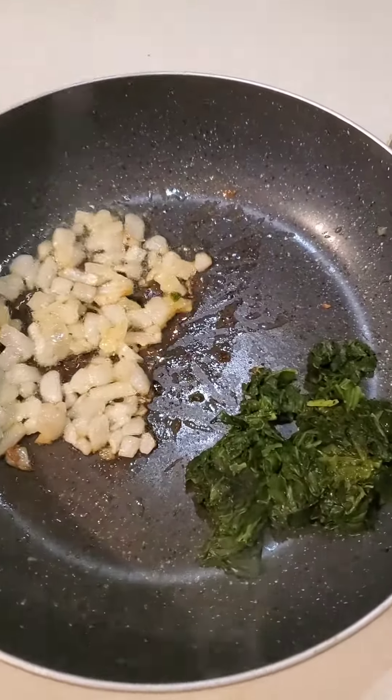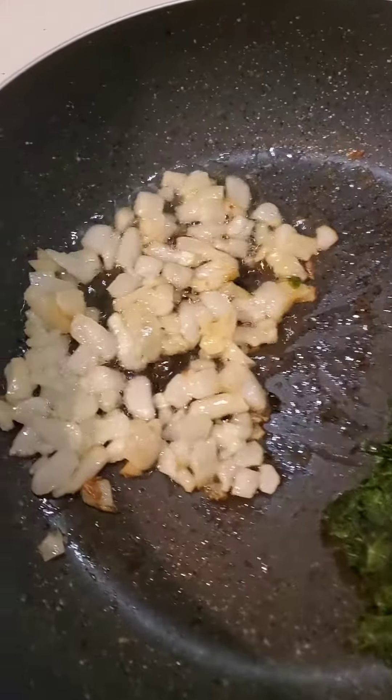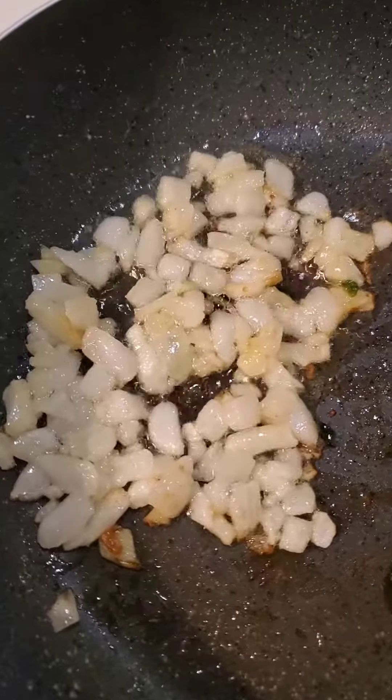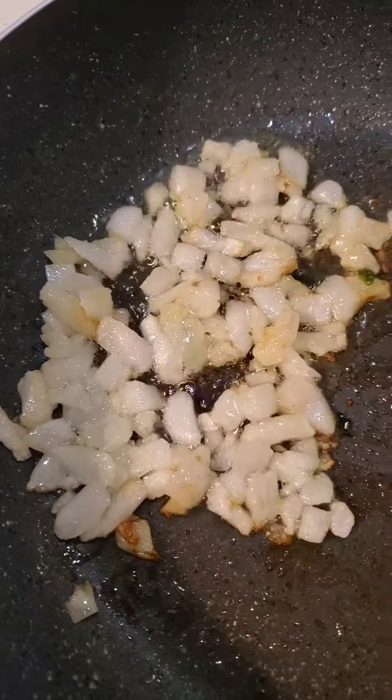Hey, I'm making breakfast this morning. I'm actually going to make some fancy eggs, and we're starting with a tablespoon of butter over medium heat, and 40 grams of frozen onions just tossed right in there, so I'm browning those.